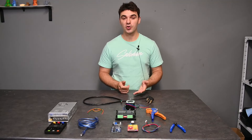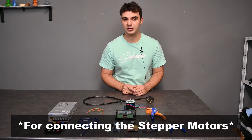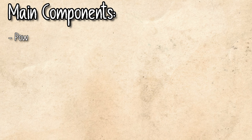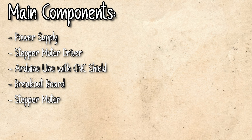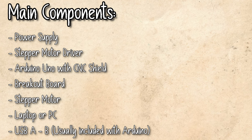What I've got here on the table is mostly everything you will need to be able to do this. To list off the main components of this build, we will be needing a power supply, a stepper motor driver, an Arduino with a CNC shield, a breakout board, as well as the stepper motor itself.